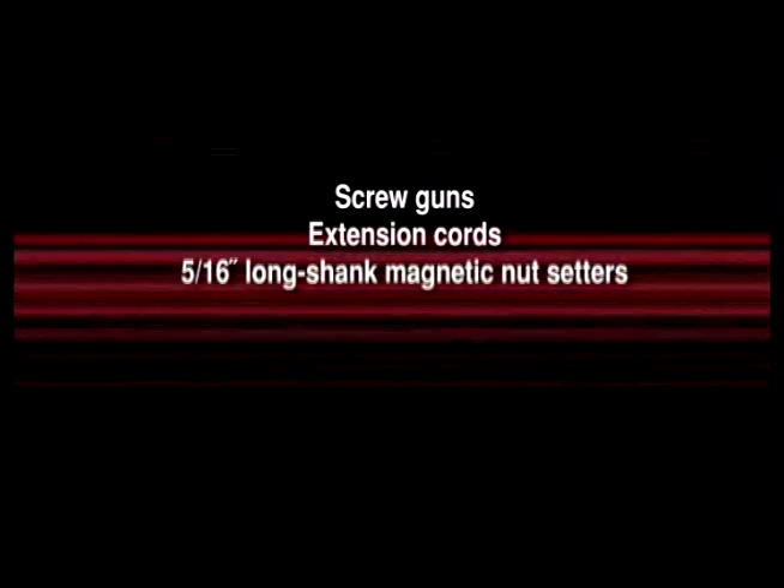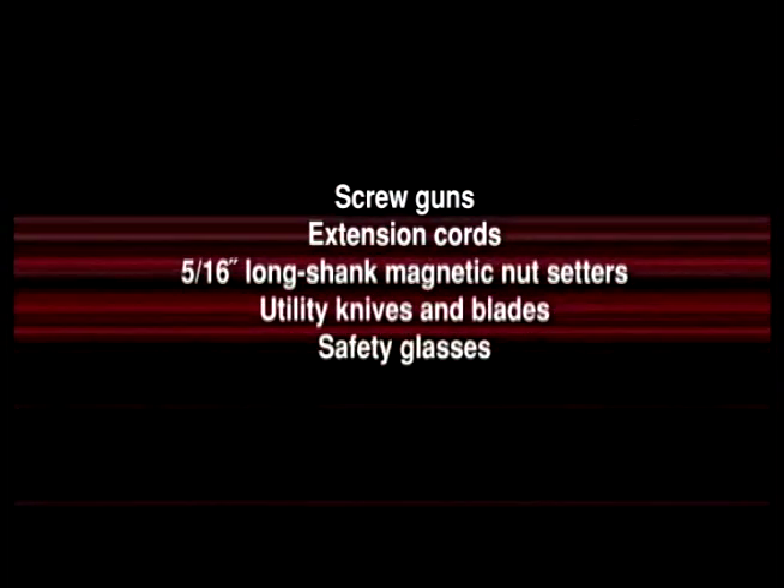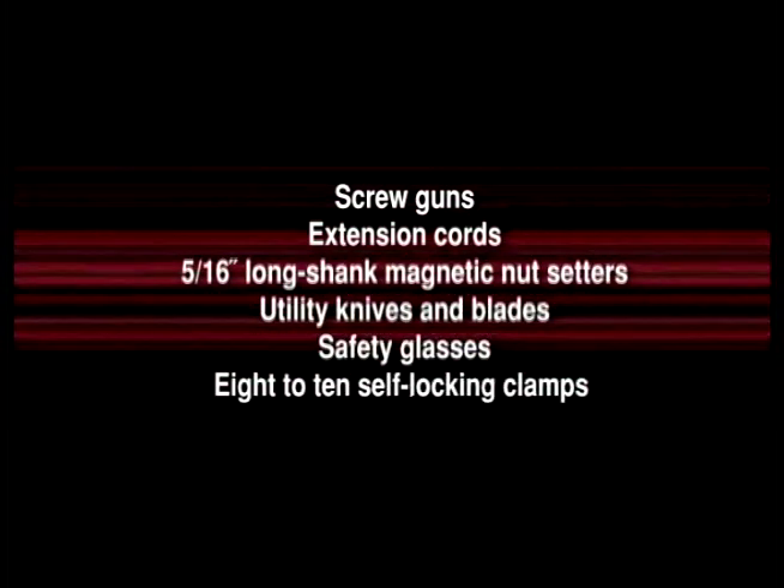Tools required are screw guns, extension cords, 5/16th long shank magnetic nut setters, utility knives and blades, safety glasses, and 8-10 self-locking clamps.